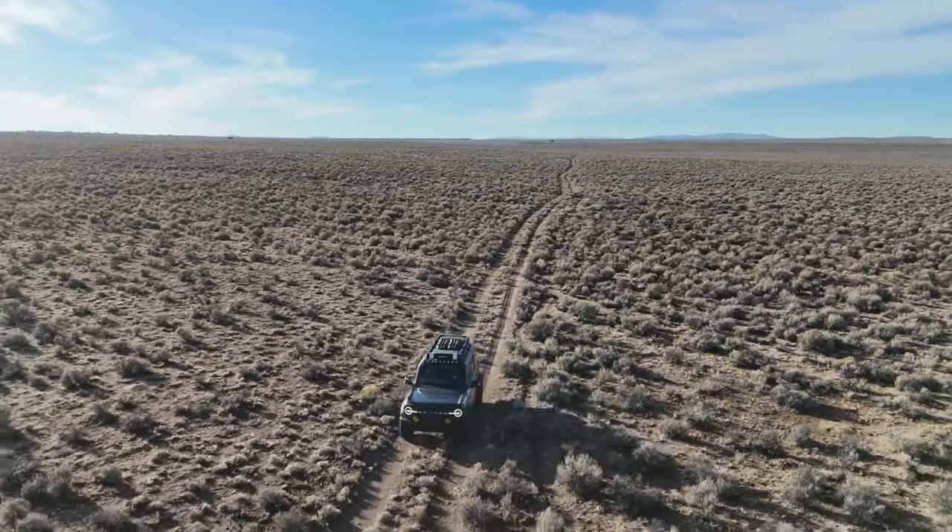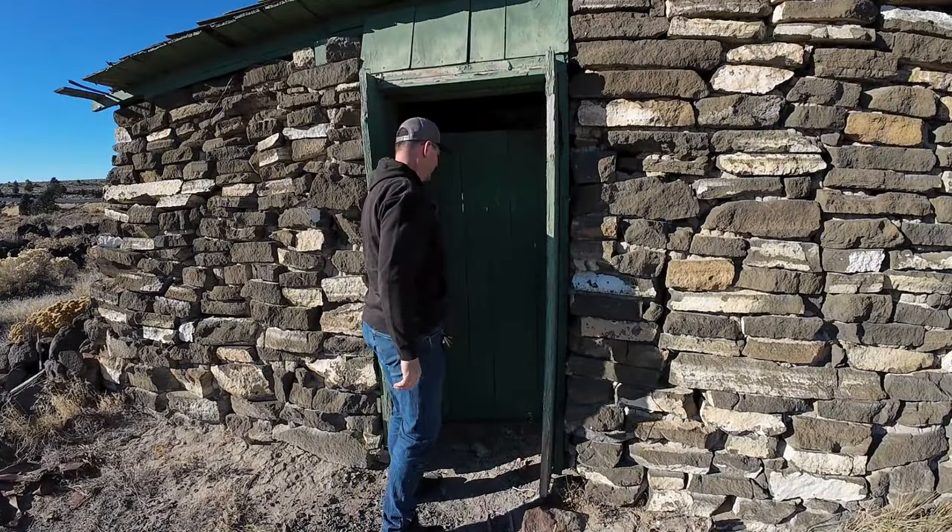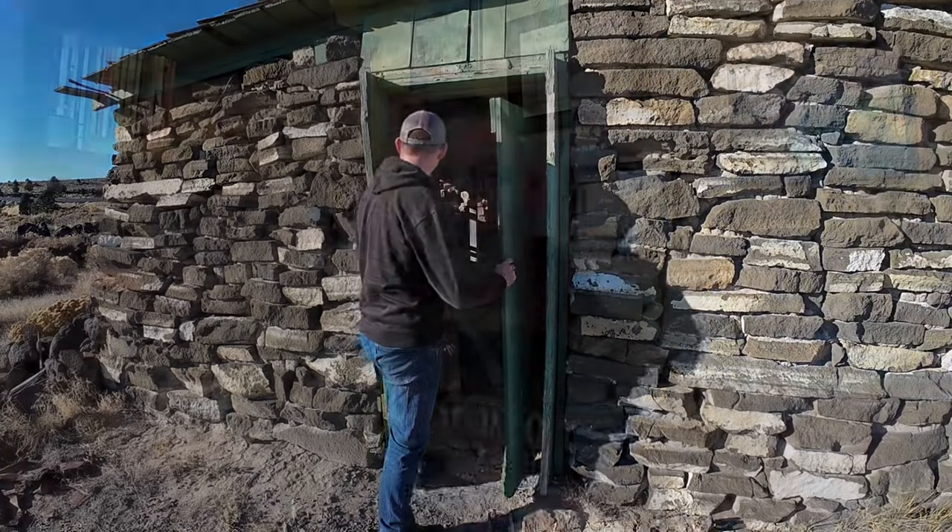Hi, I'm Brian from Northwest Bronco. Welcome back to the channel. What I do is I go out into some of the most remote places in Oregon and I film and document historical things. While I'm out there I usually camp one or two nights. Because I'm in the Oregon desert doing most of my explorations, I go from being really hot to really cold during the day and at night. So I have a three-step sleeping system that I'm going to be showing you today. Let's go in the garage where the overland equipment is and I'll show you what I use.